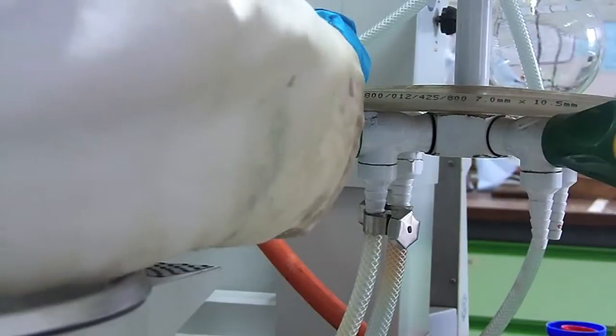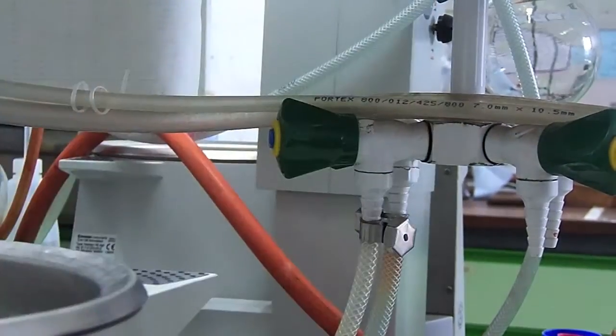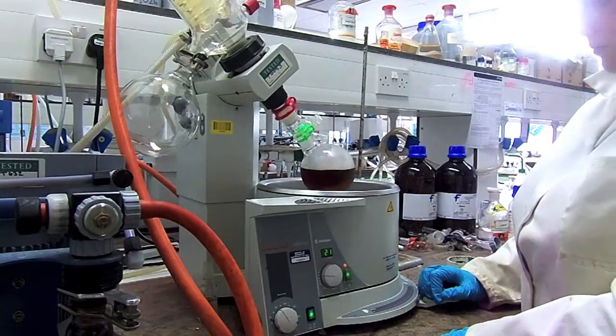You need to make sure that the water is turned on at both the pump and the rotary evaporator, and then switch both of these on at the plug. This should start the spinning and the heating on the rotary evaporator. You can then close the vacuum on the rotary evaporator and lower your flask into the water.